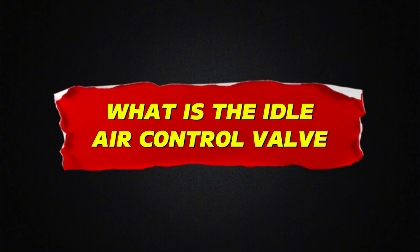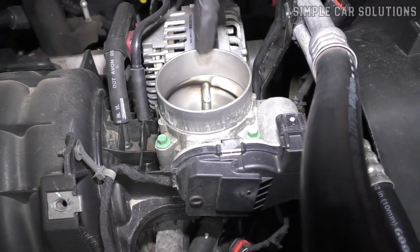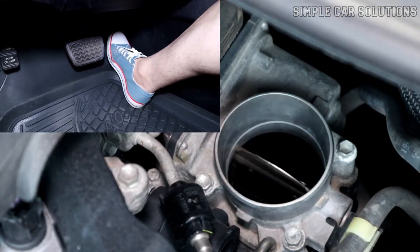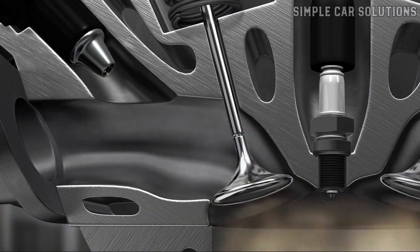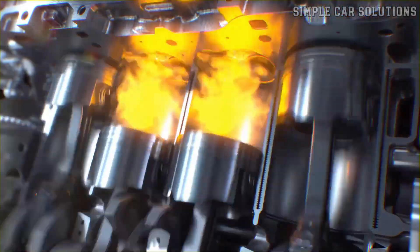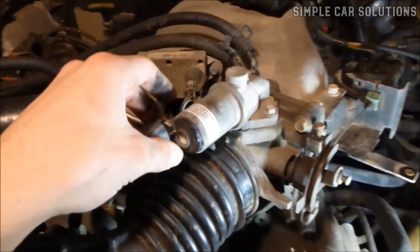What is the idle air control valve? Most modern fuel-injected vehicles are equipped with a throttle body, which controls how much air flows into the engine. Inside the throttle body is a butterfly plate — a metal flap that opens when you press the gas pedal, allowing more air into the engine. That air is mixed with fuel and the engine responds accordingly. But when you let off the gas, the butterfly plate closes, restricting airflow. At that point, the engine still needs some air to keep running, especially at idle. That's where the idle air control valve comes into play.